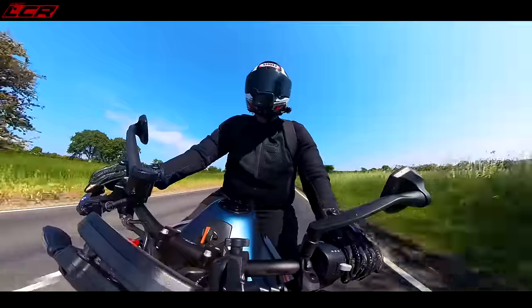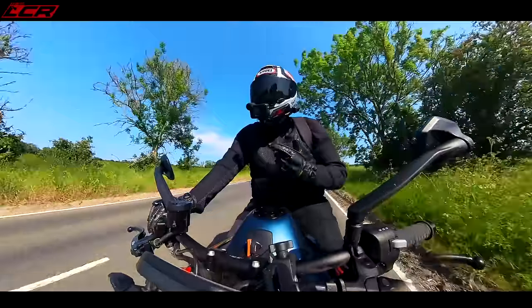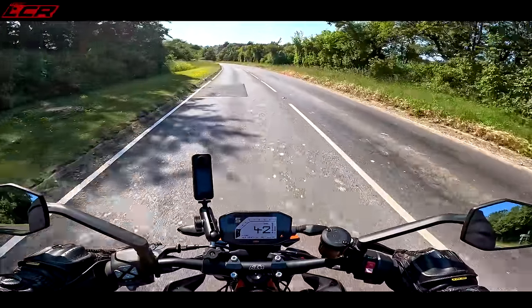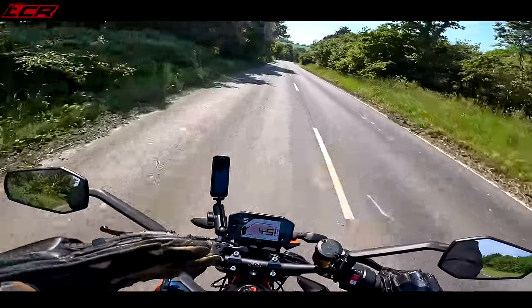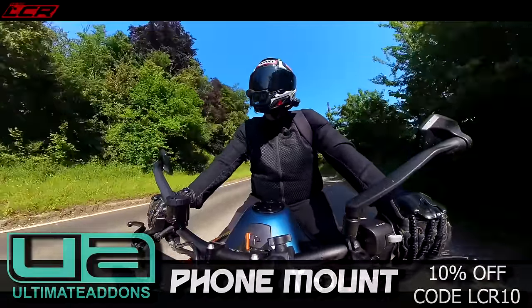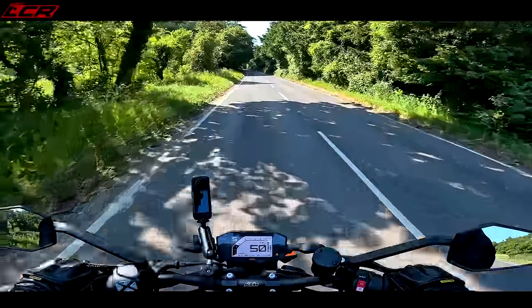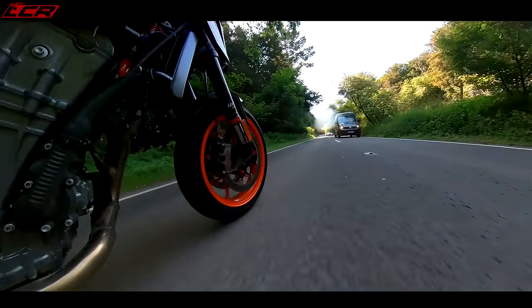This bike is seriously quick. It's got an IMU so the electronics are decent — they keep things in check — but give it too much in first and the wheel's going to come up. It's an aggressive little thing. The punch on this bike is unbelievable. The quick shifter blipper has quite a short change on the gear lever and feels aggressive. It can be a little bit clunky, but this bike is overdue its first service which can really affect that — it could also be because it's still got the running-in oil.